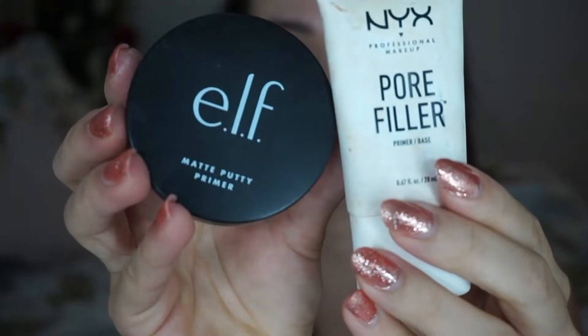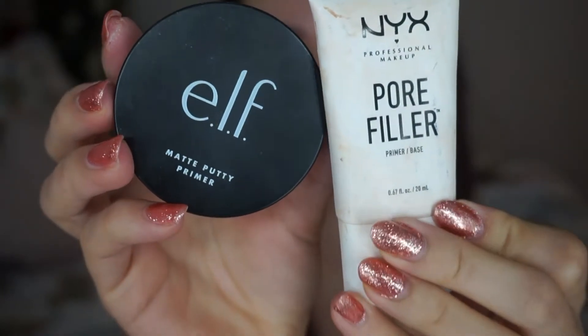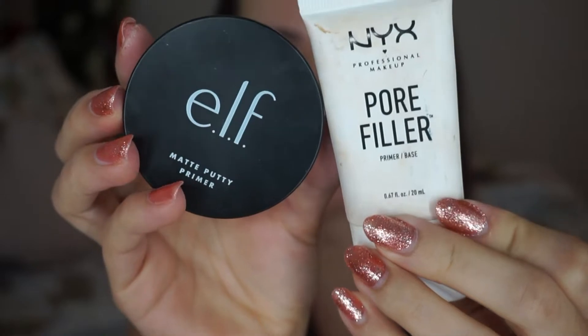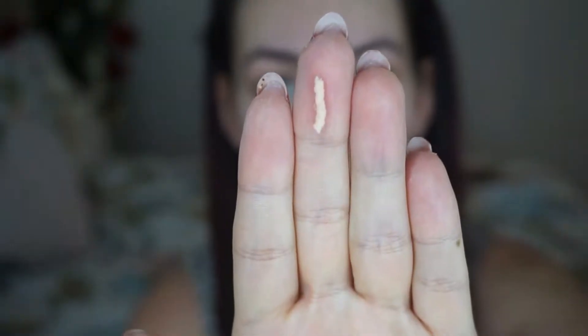I'm using two primers today - the Elf Matte Putty Primer and the NYX Pore Filler. It's not necessary to use two primers, but when I want my skin to look as flawless as possible, I do use this method. I start with the Matte Putty Primer on my T-zone - forehead, cheeks, nose, and chin - and rub that in first. Then I apply a little of the NYX Pore Filler in the same area.